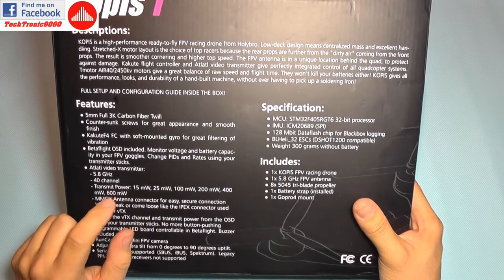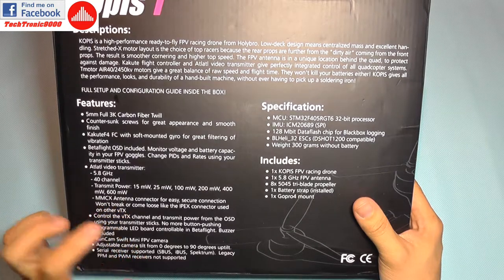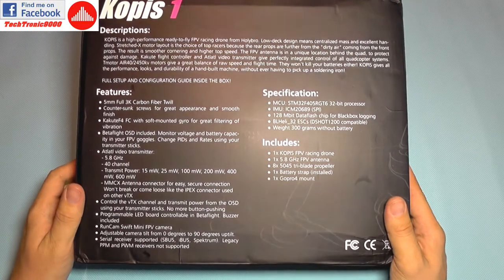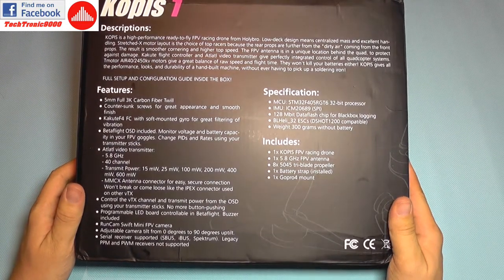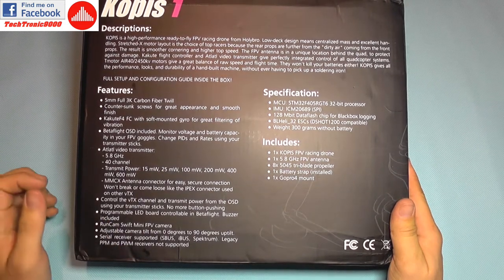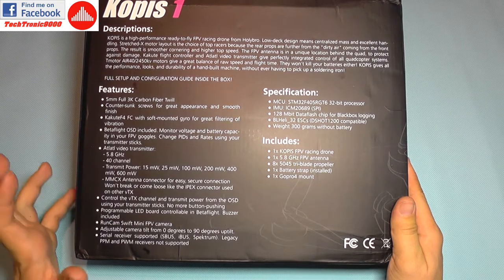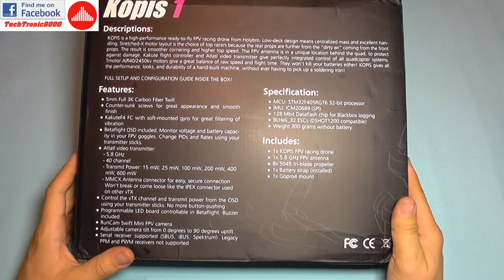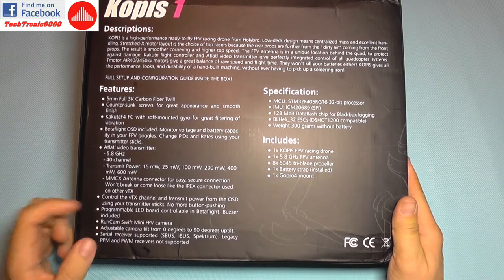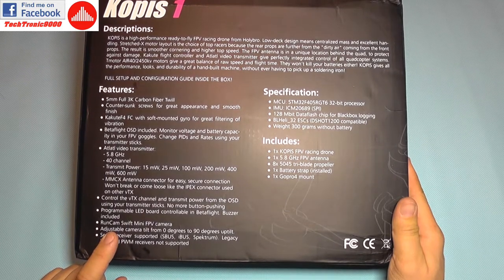It has an MMCX antenna connector which is much more crash-resistant than other models, so you can control many things such as the OSD directly from the transmitter. It also has a programmable board for the buzzer and LED lights.